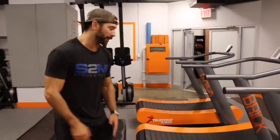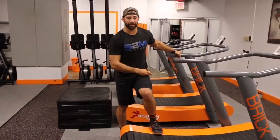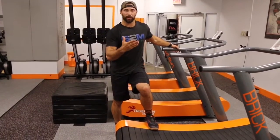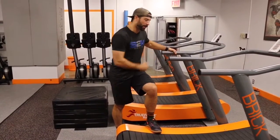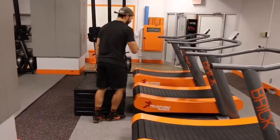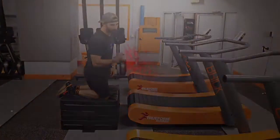I've got this set up for you guys. Anyone that has a True Form runner — I wouldn't suggest doing this with a full mechanical treadmill because you might fall on your face, and then I'd have people calling me saying it was my fault. The True Form works pretty well because it's not mechanically driven and you have to move it yourself. So if you don't remember what wheelbarrows are...